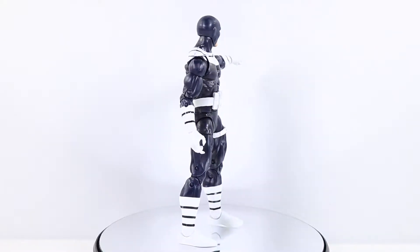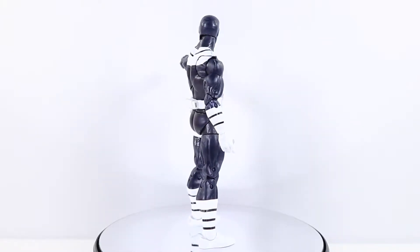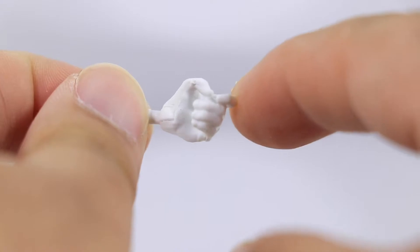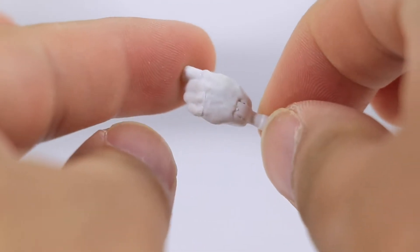I really think it's a fantastic figure, so let's go ahead and check out his accessories. For his first accessory, he comes with a left hand for his pistol, a trigger finger-holding hand, just done in a plain white color. Nothing special there.